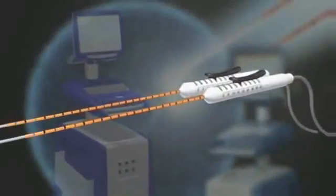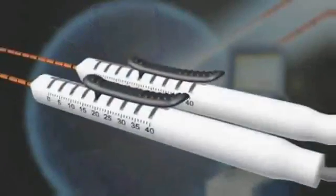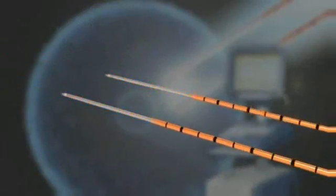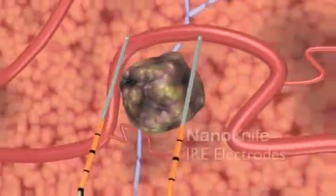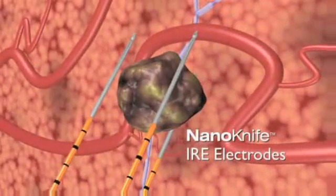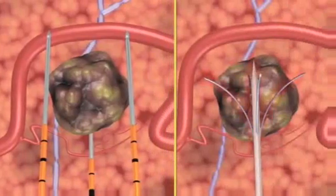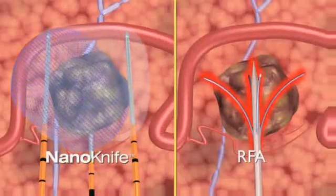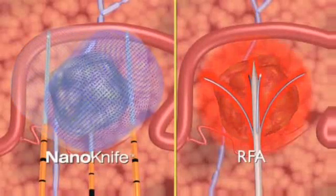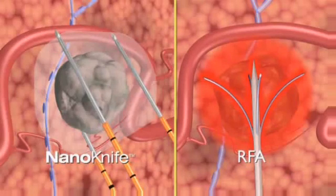The NanoKnife IRE surgical ablation system is the first to use irreversible electroporation, also known as IRE, to treat soft tissue lesions. Two or more NanoKnife IRE disposable electrodes are positioned in or around the lesion, and an electrical field is created between them in a series of microsecond pulses, which induces cell death in the encompassed soft tissue. Unlike cryo ablation or radiofrequency ablation, which use thermal treatment to destroy tissue, IRE treats without exposing tissue to extreme cold or heat, eliminating a major cause of treatment failure and possible damage to normal tissue.